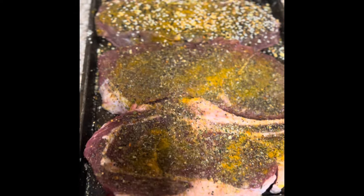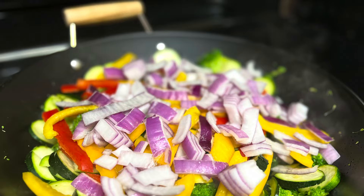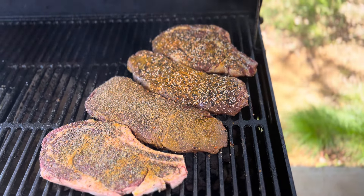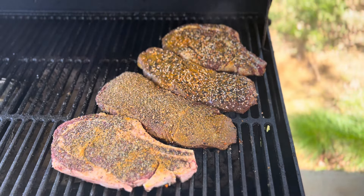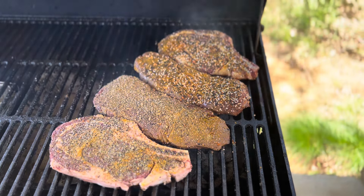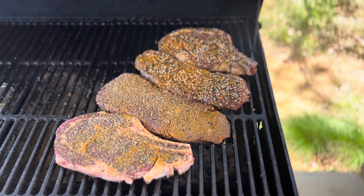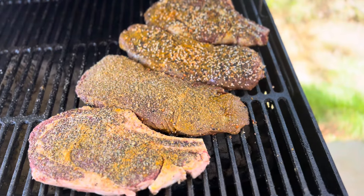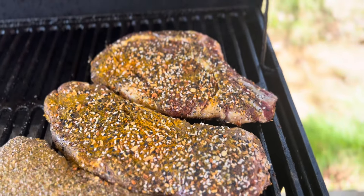Back at the grill. As you can see, we got the ribeyes on and we got the sirloin steaks on. Look at that seasoning — looking good.